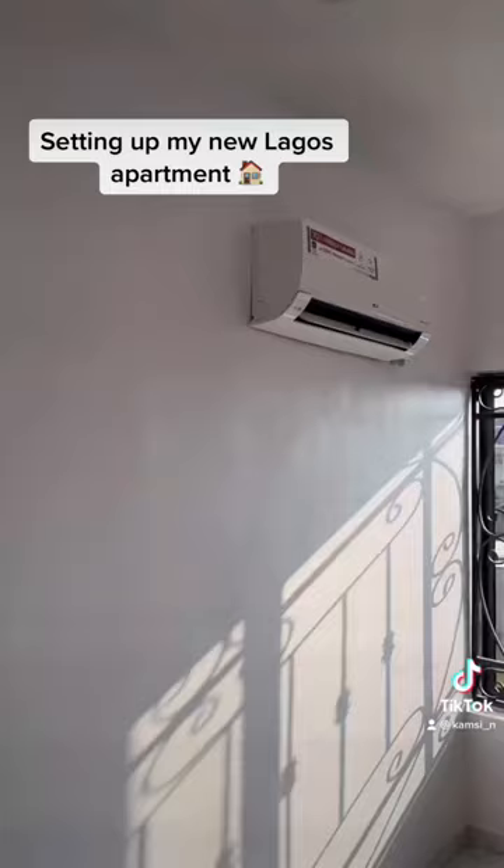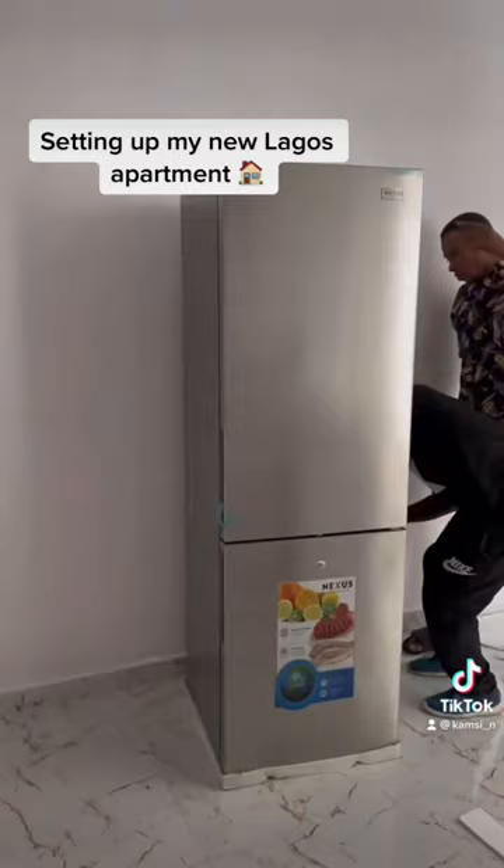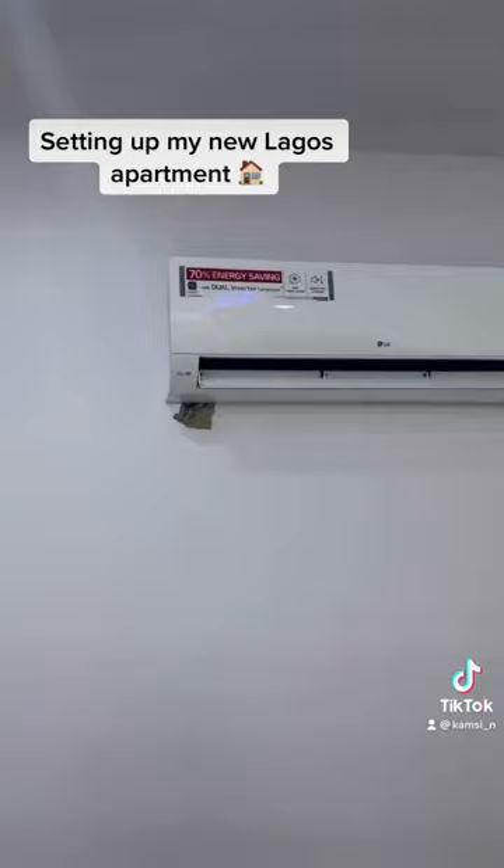That's the AC being installed. The fridge has been unpacked and also been turned on. With me just being bored, that's the second AC being installed as well.